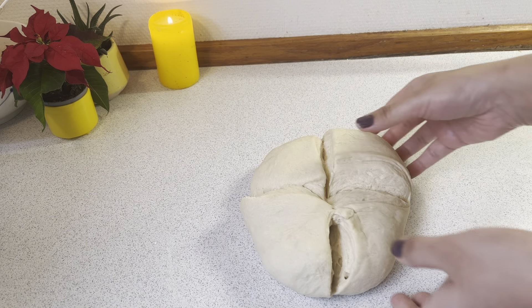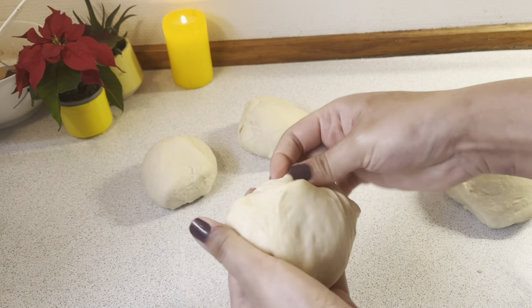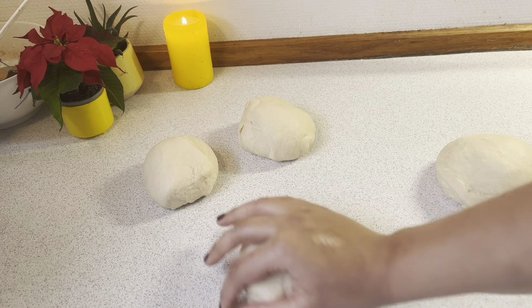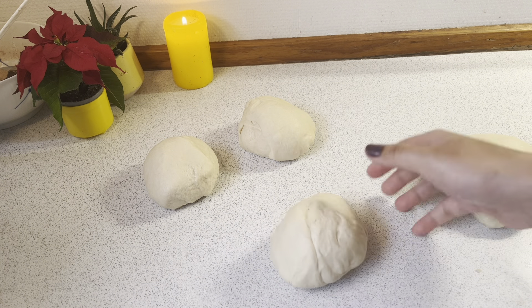Now I will divide the dough into 4 equal parts. You can see I now have 4 equal parts made, and I will make 2 rolls from them.